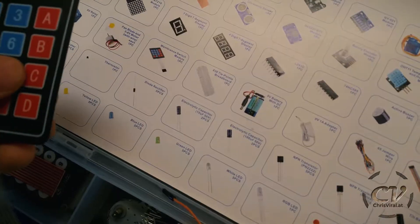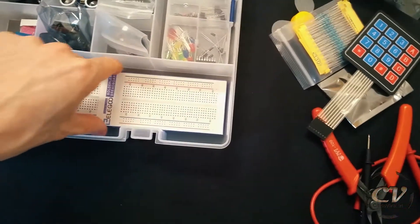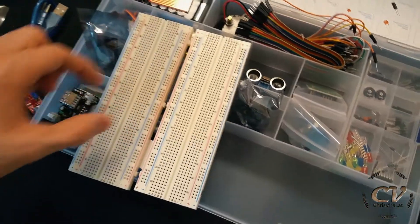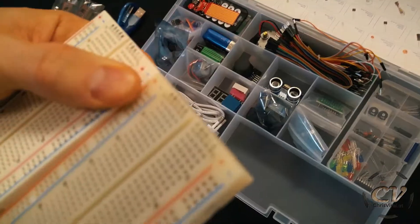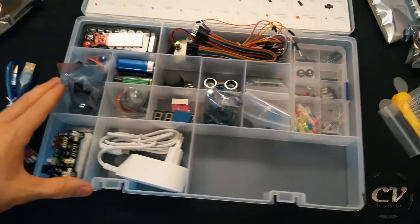Oh my god, a membrane switch module — say what? And there we have the breadboard. The back side is squishy. This is pretty much the same as my old one, and wow, you can actually connect them — you slide it in from below, just like that. Now I have a huge double breadboard!